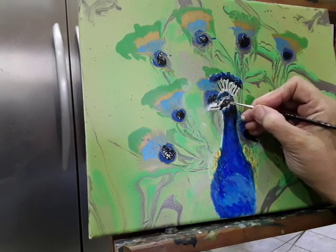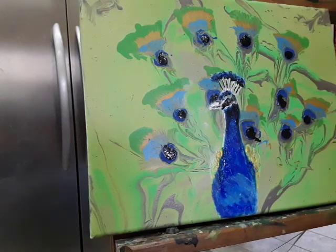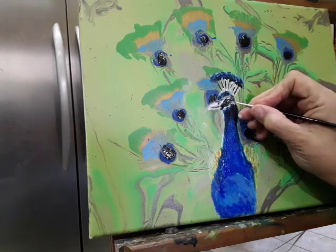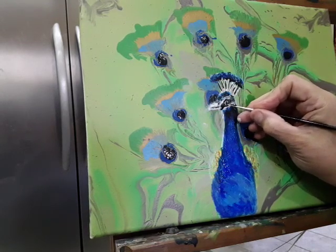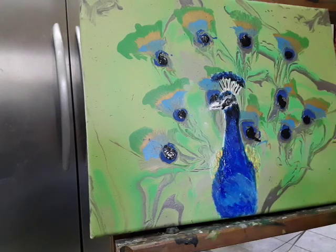You make it kind of grey, and then it helps for the eye to stand out a little bit. You can mix in whatever you want. I like to go back in and give it a little bit more value.